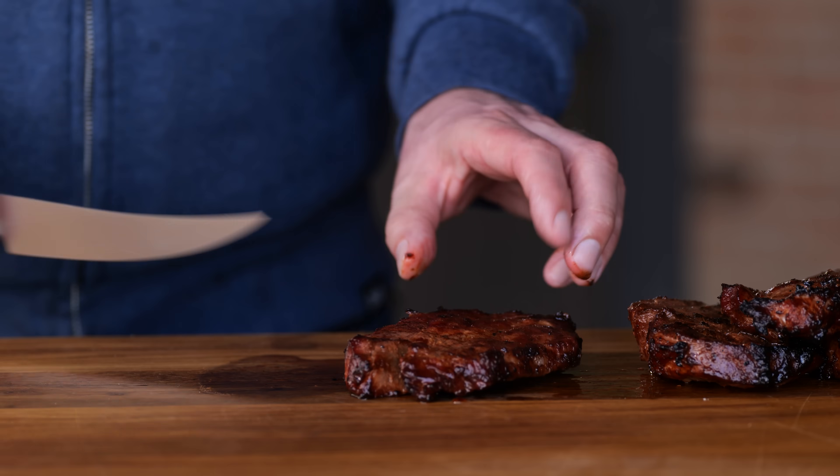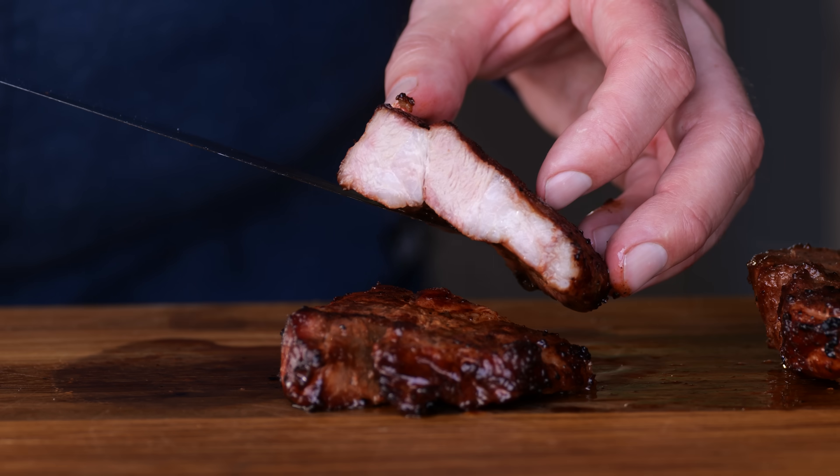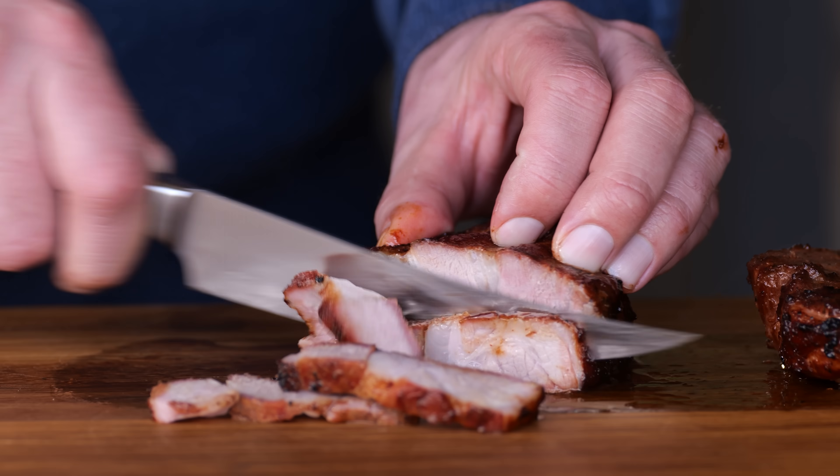Let's slice into one of these steaks and take a look inside. Perfect — a juicy piece of pork. Let's give this a try. That's delicious!